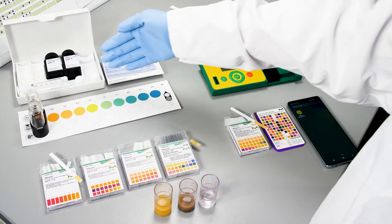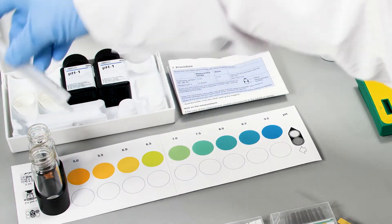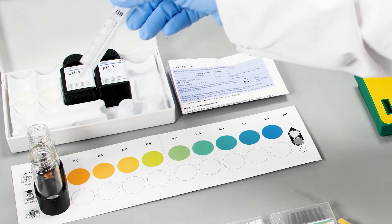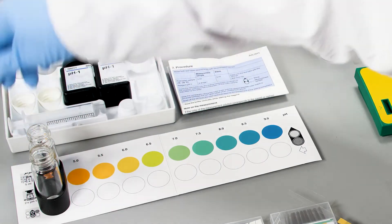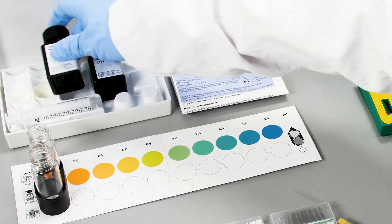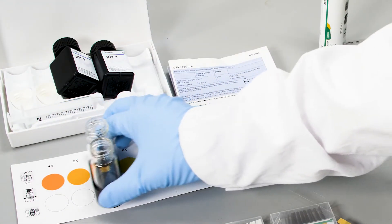Let's start with Ampoint Liquid. If you have liquid samples, you can measure the pH by putting your sample into the vessels with the syringe and then creating a color reaction of your sample and comparing it to the colors given on the color card.